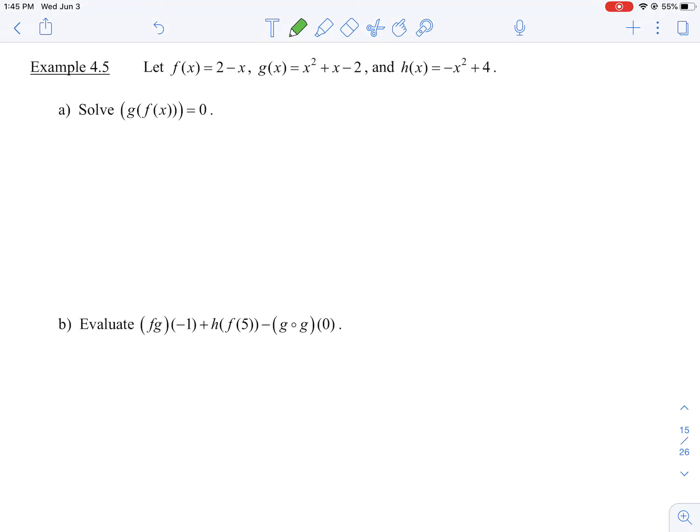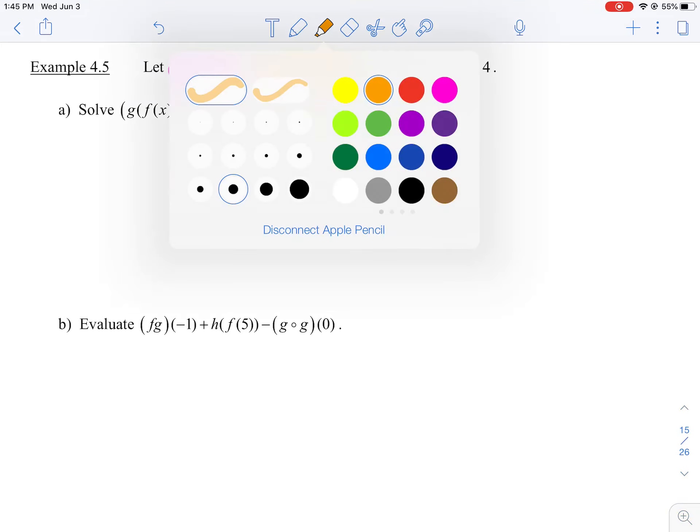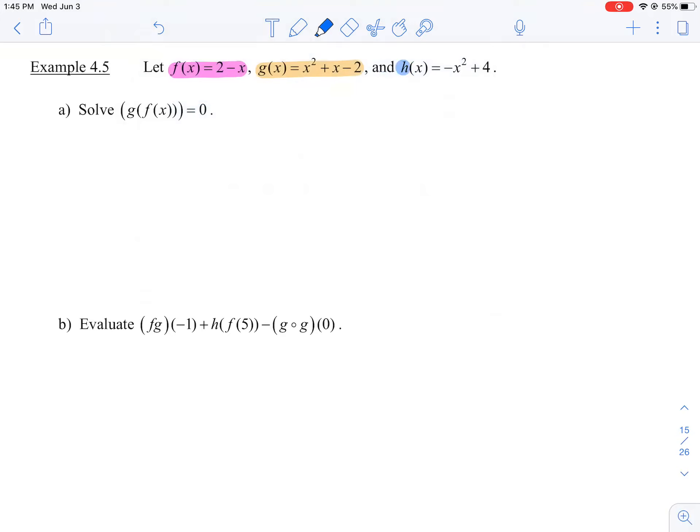This one's not short and sweet — this one's a bit more complicated. So in part a, we're going to solve g of f at x. G of x we'll do in orange, and let's do this light blue for h of x. So we want to know when this composite function g of f at x is going to equal zero. Let's start with the inside function f at x.